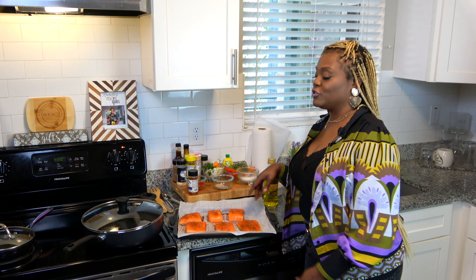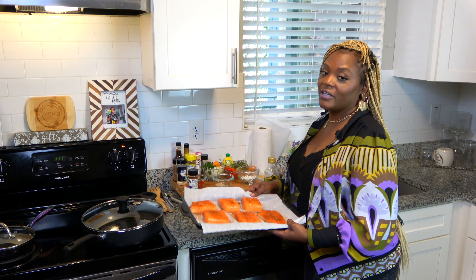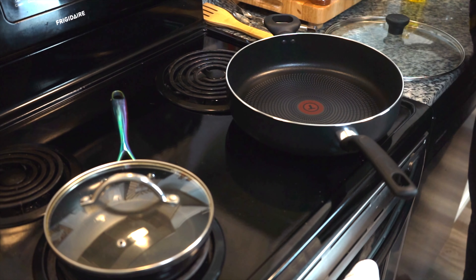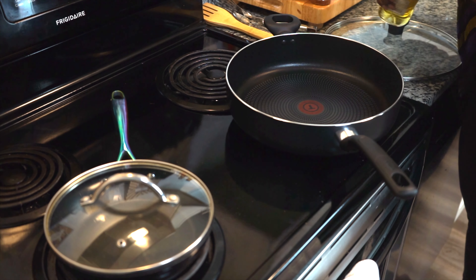I have my salmon seasoned and my oven preheated to 400, so I'm going to go ahead and put the salmon in there for about 15 to 20 minutes. Got the timer on. Okay guys, now let's get into this creative way that I make my stewed fish.